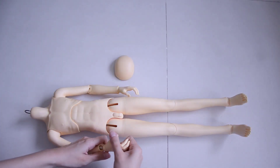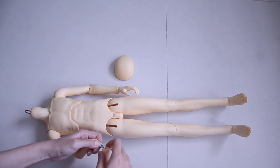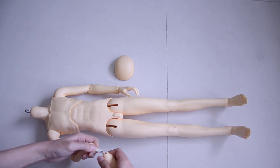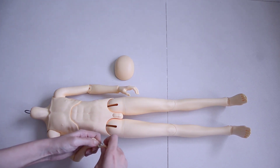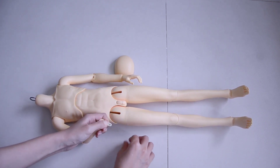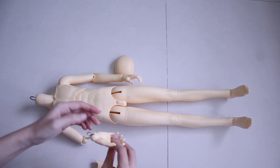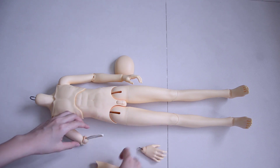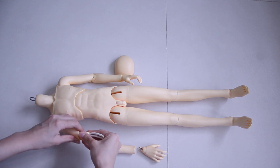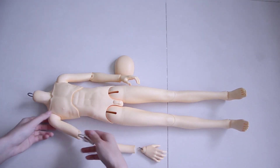So the first thing to do would of course be to unstring him. I usually start with the hands and carefully take out the S-hook of the hand, and be careful not to let the elastic snap — because sometimes when it snaps back into the hand it could send pieces flying. So just be careful about that if you've never unstrung dolls before. Then after that, slowly just take out every piece.